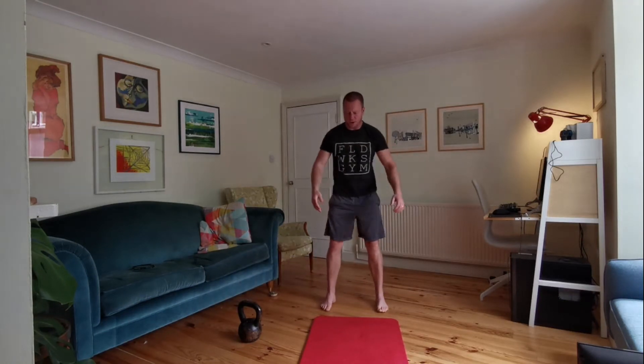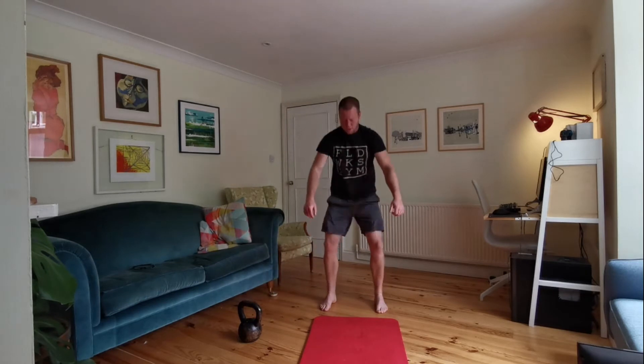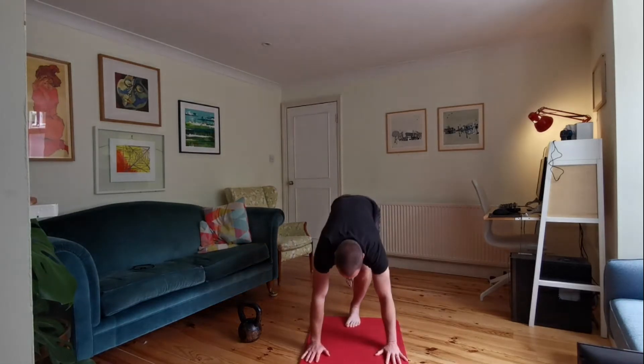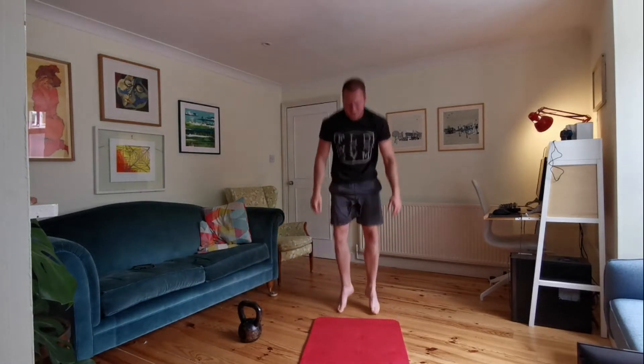And then we're going to do five squats — just nice and slow, moving through five squats. Two more. One more. And then we're going to push-ups — you're going to do five of your very finest push-ups. That's five. And then you're going to do five burpees.